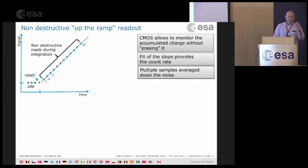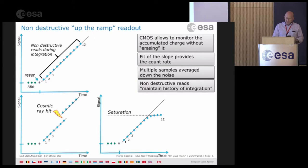CMOS allows you to see the charge in each pixel at any given time without erasing the charge, so you have information during the exposure as the charge keeps accumulating, and you just get the slope to give the count rate. This helps to average down the noise and maintain the history of the integration. If you have a cosmic ray during your integration, you can still fit the slope in the two pieces. Also, if you reach saturation, you can still derive the count rate in the lower portion of the ramp.